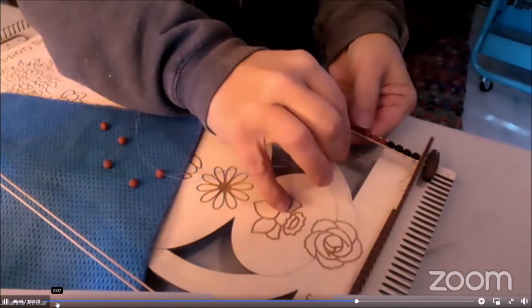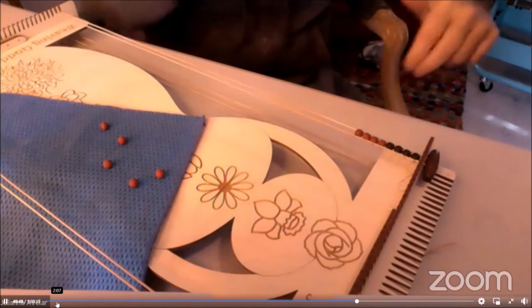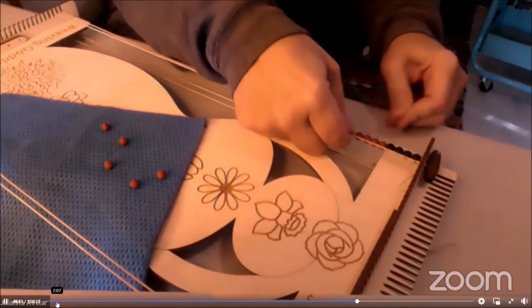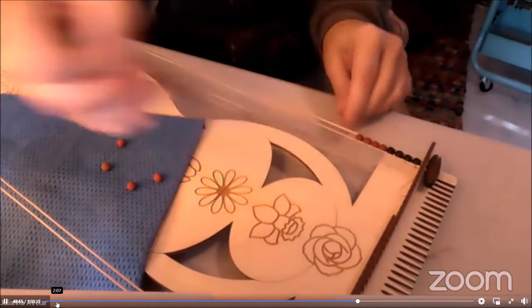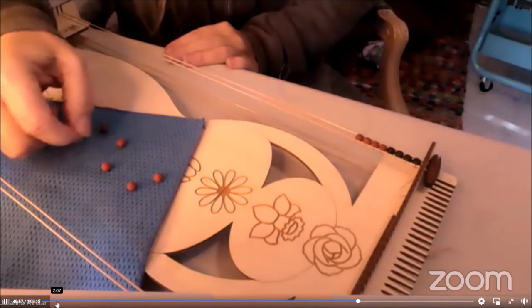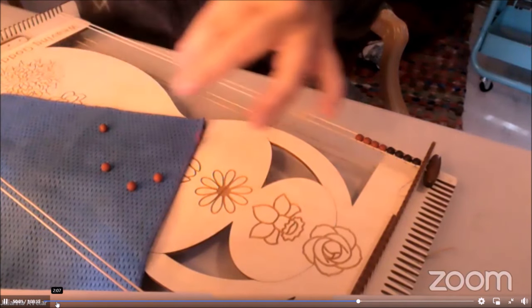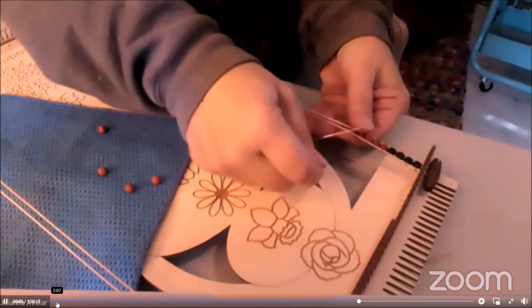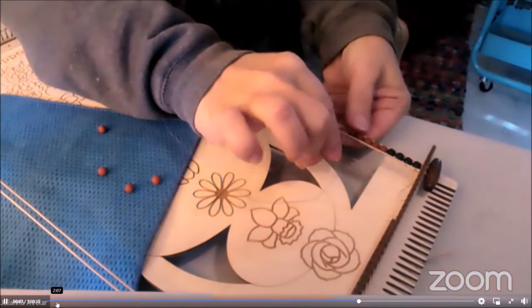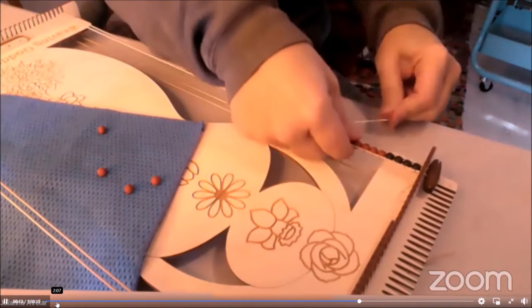Just popping them up. Once you get your rhythm down these are going to be really quick to make. People sell these wraps on Etsy for a good penny — I've seen them $75 and up. So if you start making these for your shop, don't underprice them because they have tremendous value.